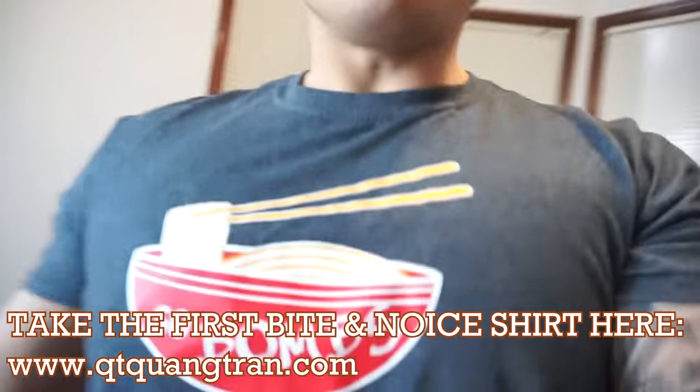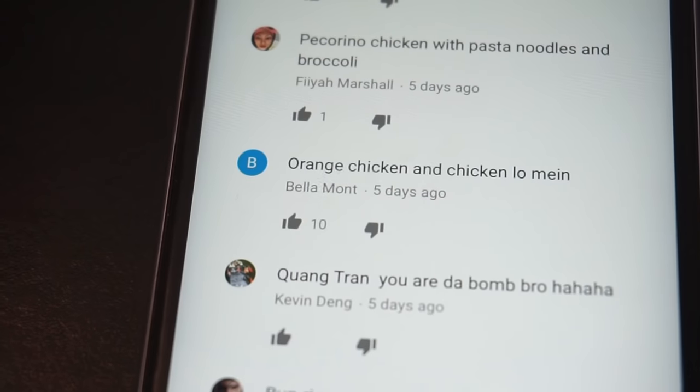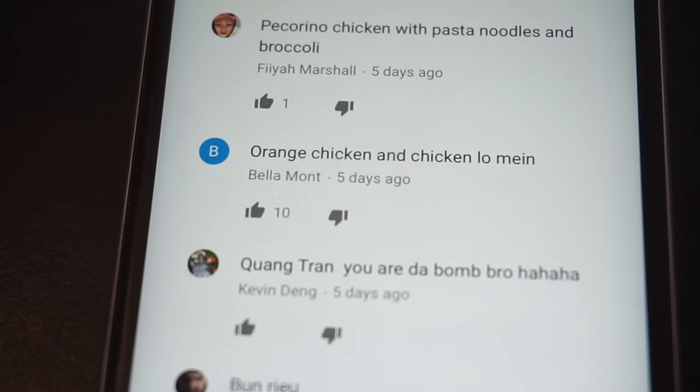Before we start, guys, go and cop yourself one of our 'Take the First Bite' shirts — nice one! Lucky number 26 will be chosen, so I'm going down the list: twenty-six is orange chicken and chicken lo mein from Belmont. Challenge accepted — let's try to pump this out quick, guys!